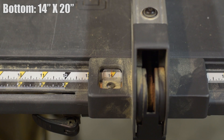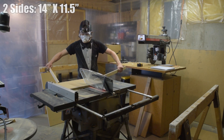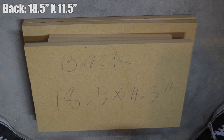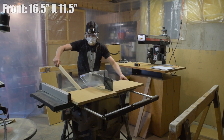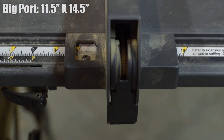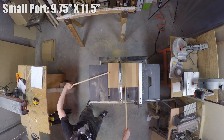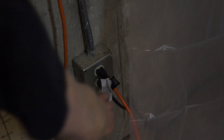Next we're going to need the two sides, which are both 14x11.5 inches. Then the back, which is 18.5x11.5. The front is 16.5x11.5. Then there is the big port which is 11.5x14.5, and last but not least the small port measuring in at 9.75x11.5. And now we're done with the table saw.